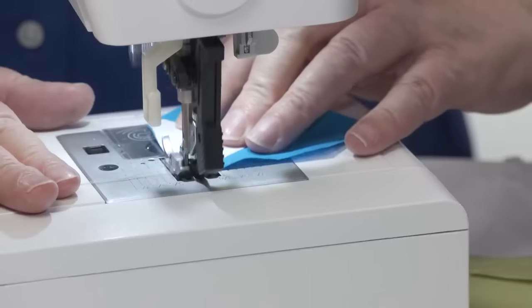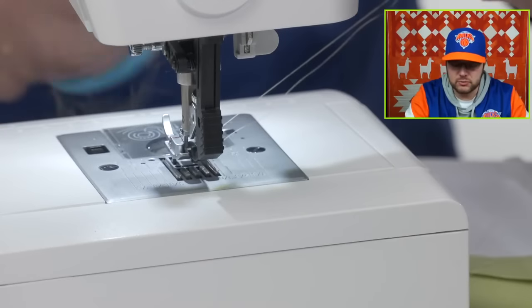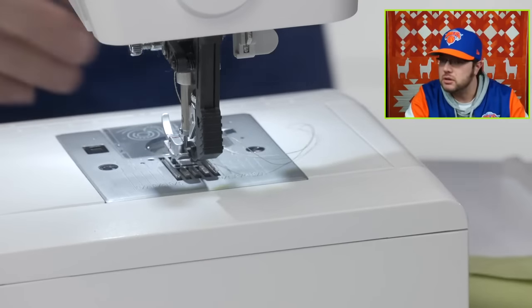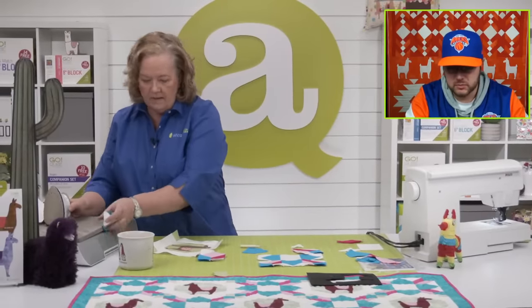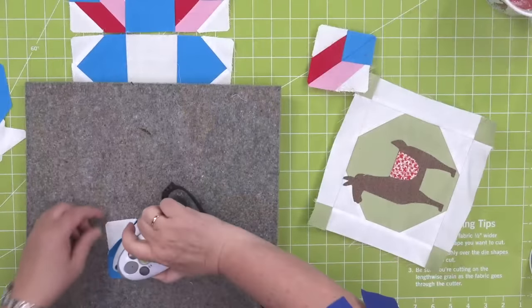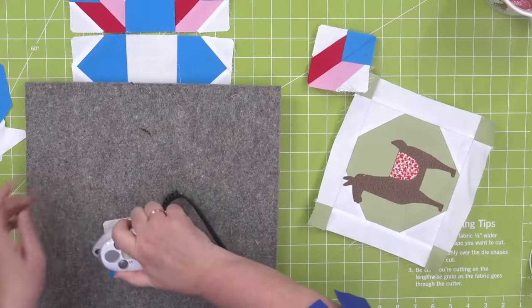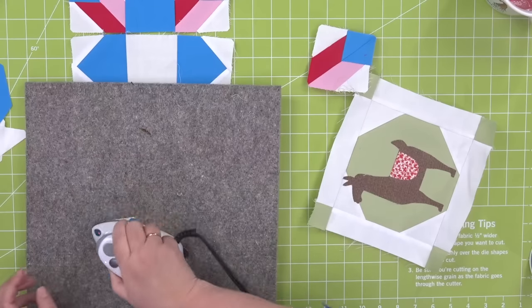What else do people want animal-wise? Ruth thinks it'd be cool to have a panther — a panther would be cool. I'm going to press this towards the triangle, just like you do with flying geese — I find it lays flatter then.